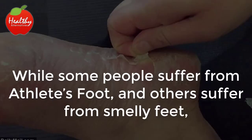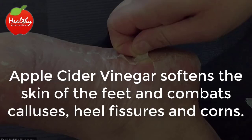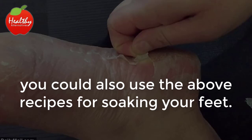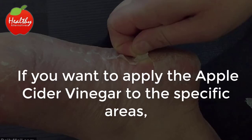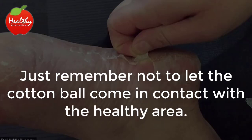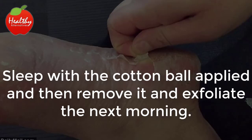Dry skin and calluses. While some people suffer from athlete's foot and others suffer from smelly feet, some people's feet get tough and leathery over time. Apple cider vinegar softens the skin of the feet and combats calluses, heel fissures, and corns. Simply applying this potent vinegar to the affected areas will moisten these patches. You could also use the soaking recipes. If you want to apply the apple cider vinegar to specific areas, tape a cotton ball soaked in the vinegar to the rough patch, corn, or callus — just don't let it contact healthy skin, as the acid may irritate unaffected areas. Sleep with the cotton ball applied and then remove it and exfoliate the next morning.